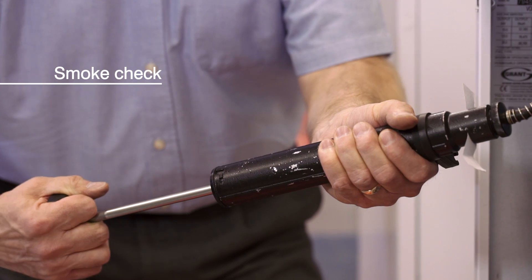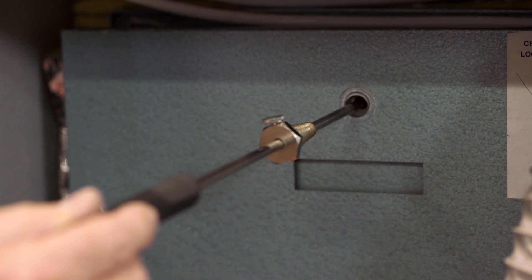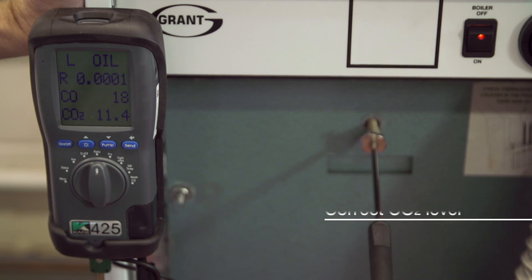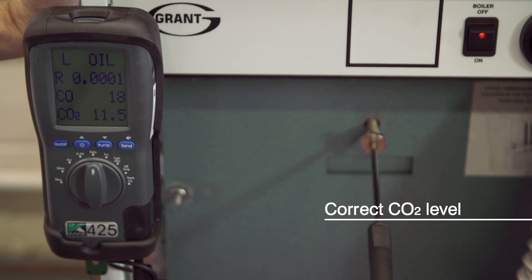Check the smoke with your smoke pump. If that's okay, put your combustion analyzer probe into the boiler or flue and check that the CO2 level in the flue gases is correct. If it's not as given in the installation instructions, you must adjust the air shutter to get the correct reading.